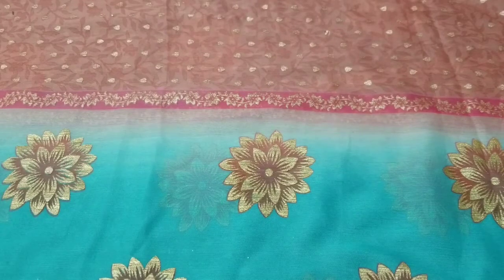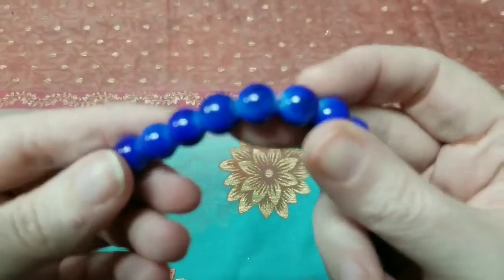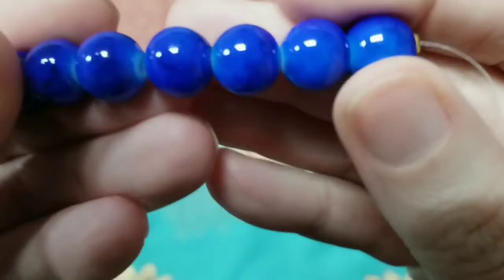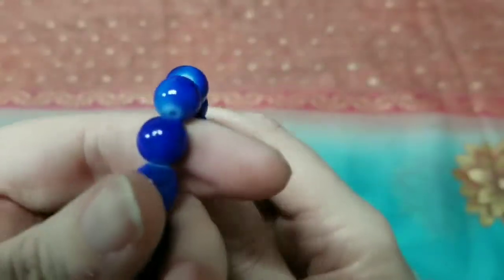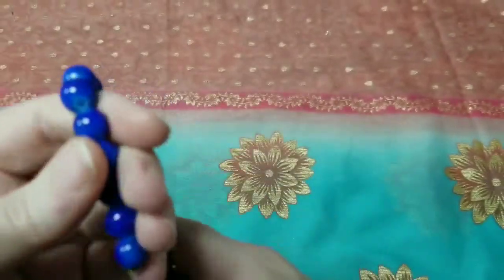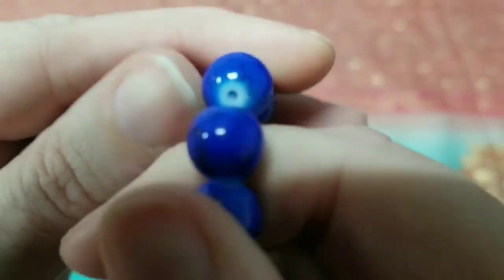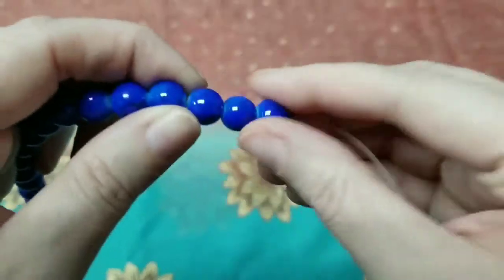First up is 10 millimeter blue lapis style glass beads on an 8 inch strand. They are definitely painted, which is okay — sometimes the style beads are actually really nice. These look pretty decent. You can tell where they're painted, but those are easy to cover up. If you don't want to see that, you just put bead caps on them, which I've done before.